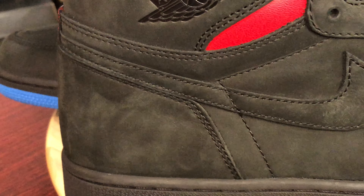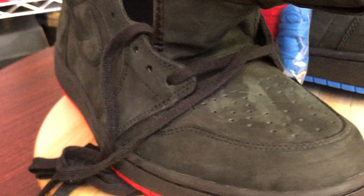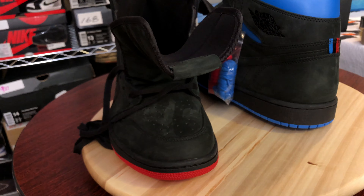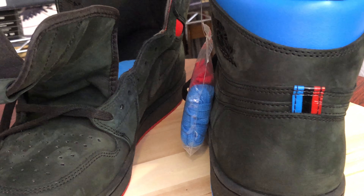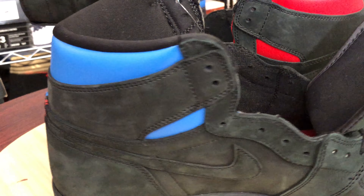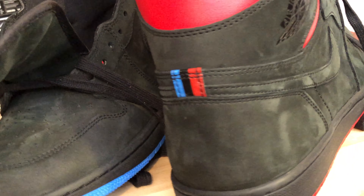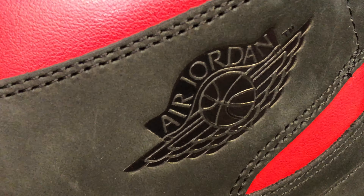Let's just take a look around the shoe right now. Definitely dope.